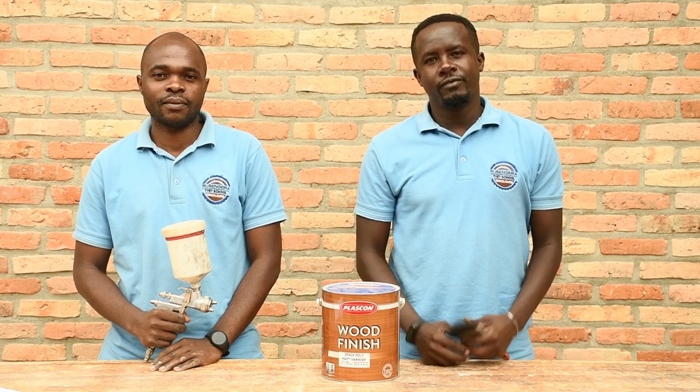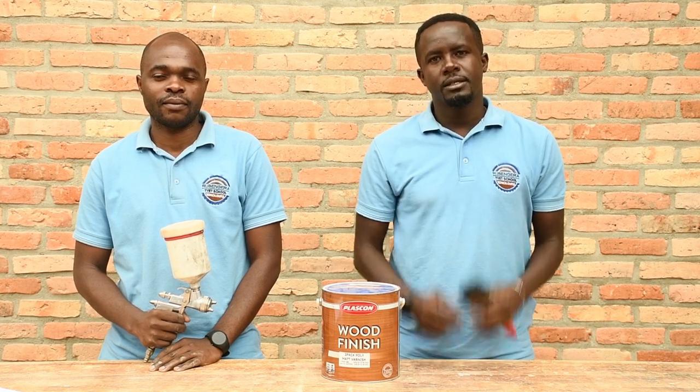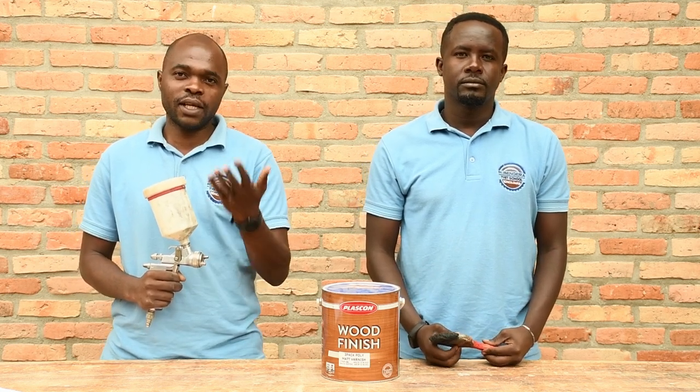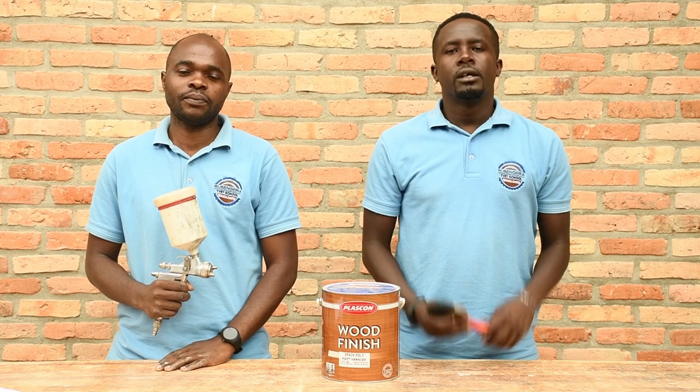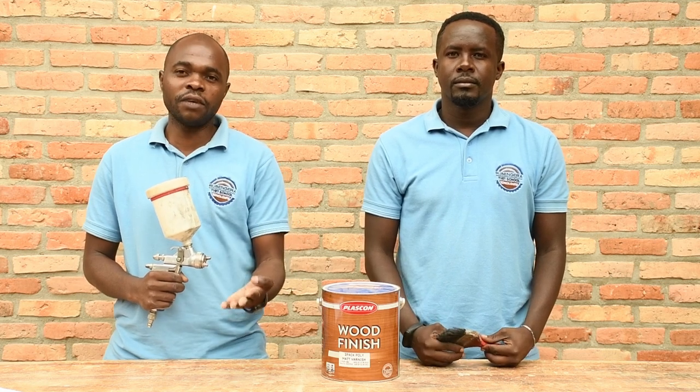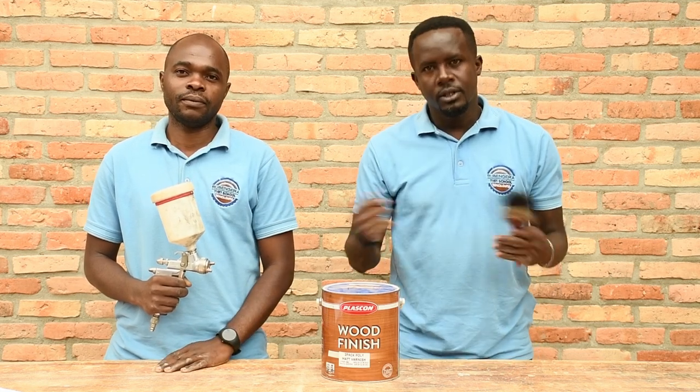Hello! Welcome to the last video of production of the Vanity. My name is Serge Girimbabazi, here with Hamineza Michel. We are trainers at the Renjati Fiat School. In the previous video, we produced the drawers for our Vanity. Let's now proceed with performing the finishing. Enjoy the lesson.